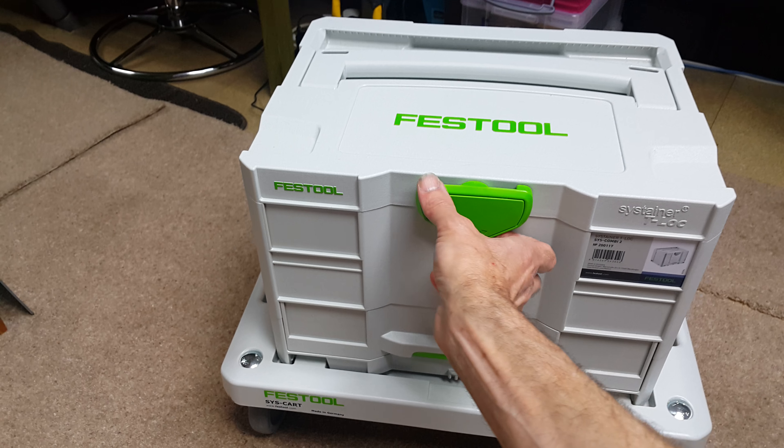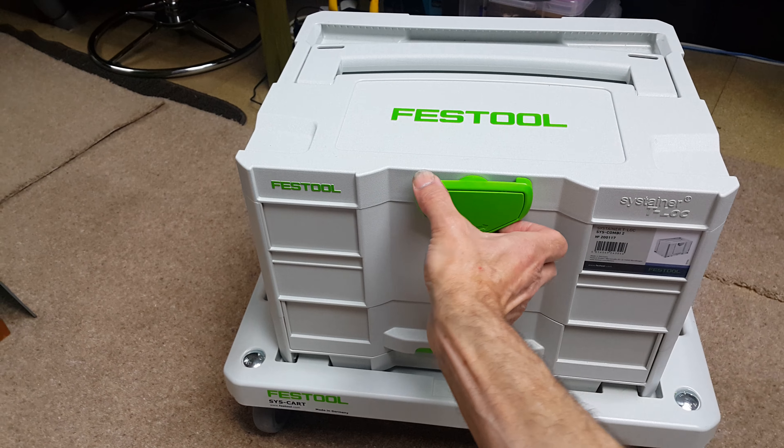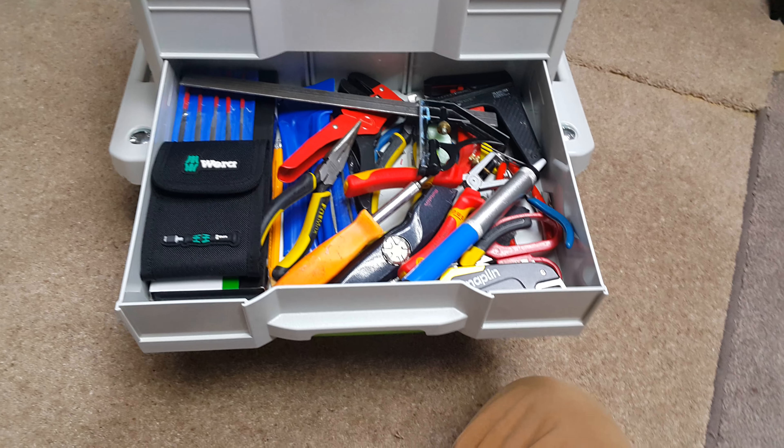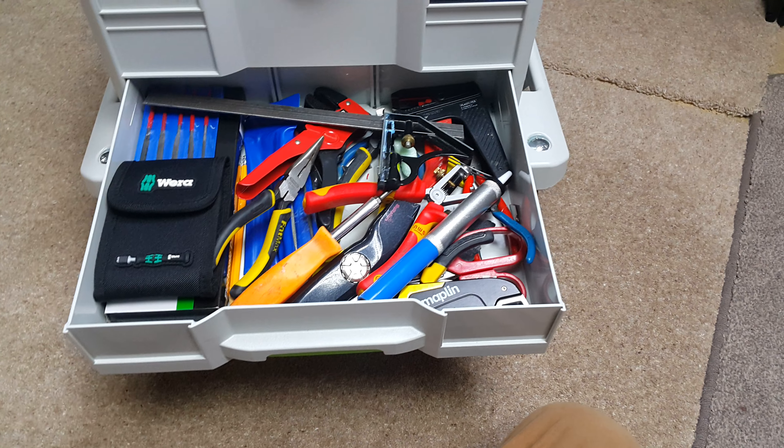I've got the Sys T-Lock box. There are loads of different configurations of these boxes and you can stack them and build them in different ways. This particular box has got everything I need in the top — electrical soldering stuff. On the bottom I've got a pull-out drawer where you can keep a lot of stuff, and it's not going to tilt forward, or if it does you just lock it on the back. I've got all the tools I could possibly need for general maintenance.